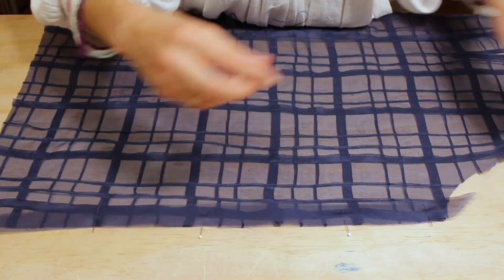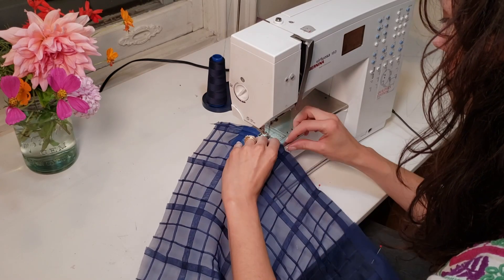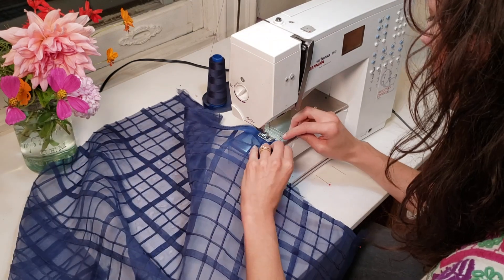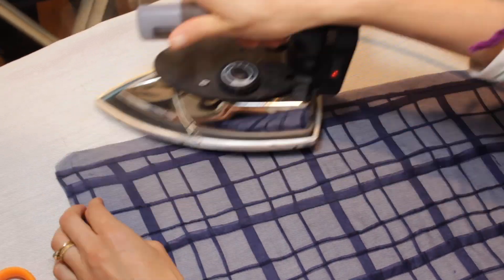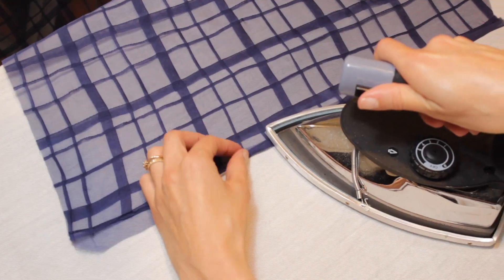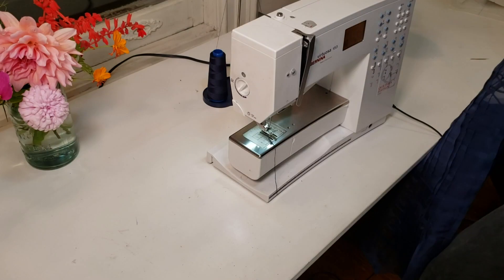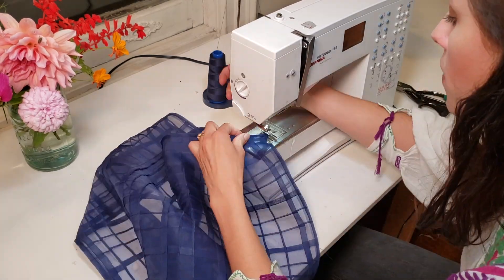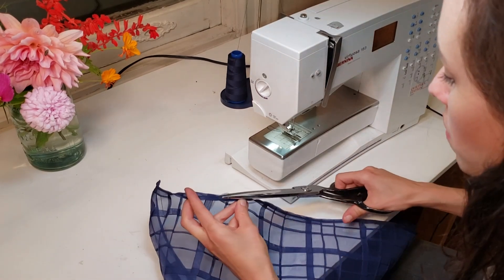Before I sew any of the seams, I'm going to bind each of the side seam, shoulder, and hem edges with a bias strip. This technique is known as a Hong Kong finish. A bias strip is sewn right sides together to the piece's edge at a quarter inch. The binding is then pressed away from the piece and turned under so it wraps around the edge. I'll then edge stitch along the binding to secure the underside, and trim away the excess binding on the underside to about an eighth of an inch from the stitch, just to tidy it up and reduce bulk.